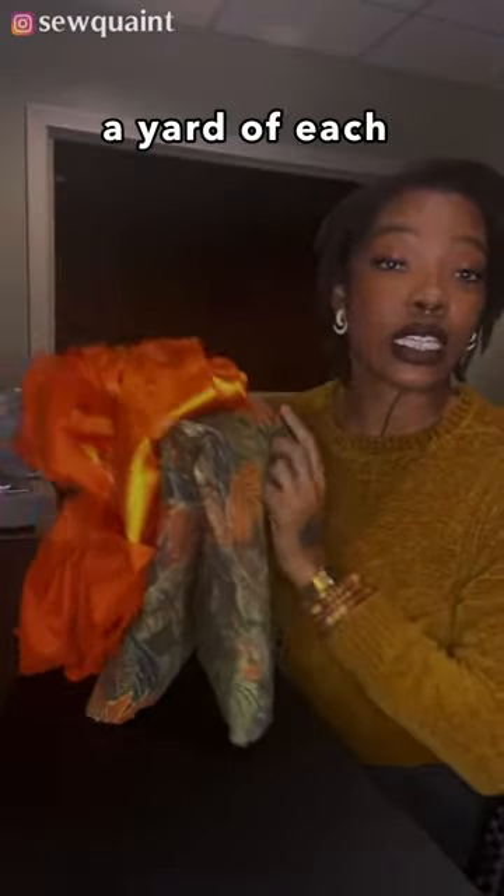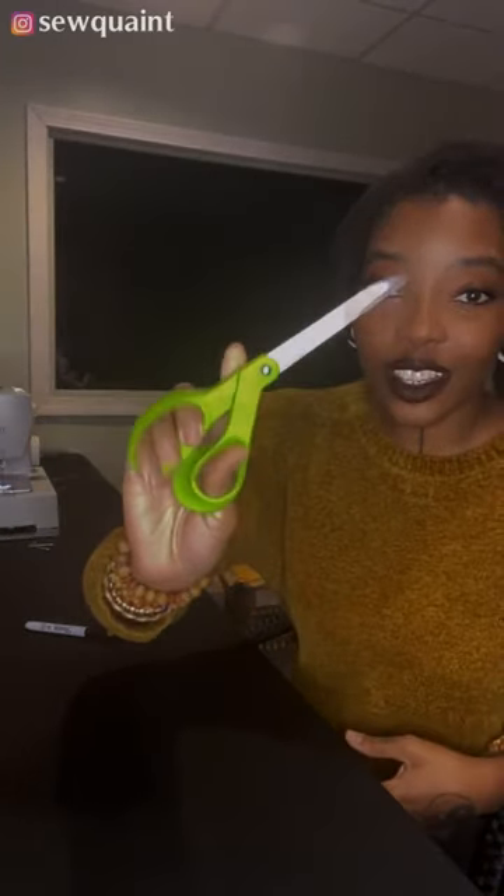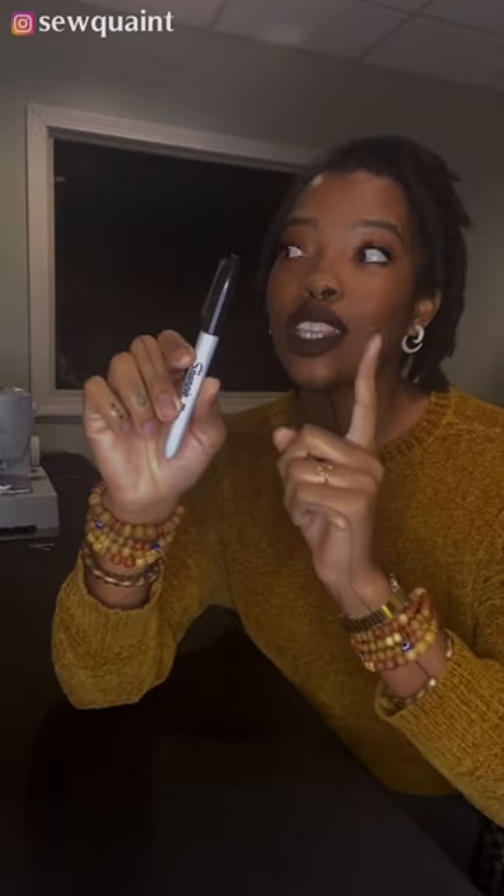You will need at least a yard. You're going to need a tape measure or a ruler, fabric scissors, pins, and matching thread for your fabric. I'm going to be using a sharpie but you can use tailor's chalk. You also need some safety pins. You need an iron but it's optional, and of course you need a sewing machine.